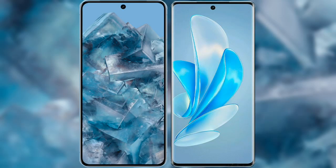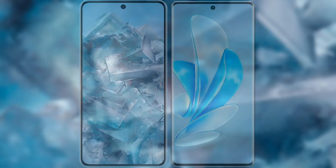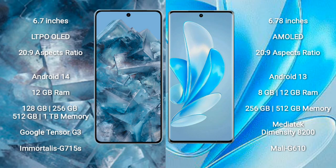I will compare the new Google Pixel 8 Pro with the Vivo A17 Pro. The Google Pixel 8 Pro comes with a 6.7-inch LTPO OLED display with a 20:9 aspect ratio. The Vivo A17 Pro comes with a 6.78-inch AMOLED display with a 20:9 aspect ratio.